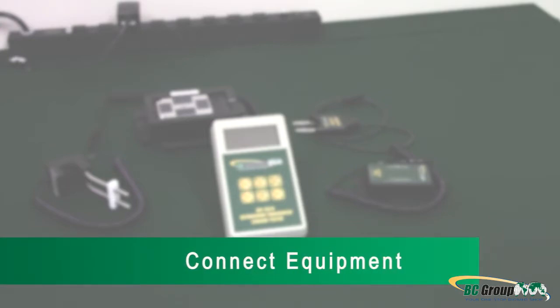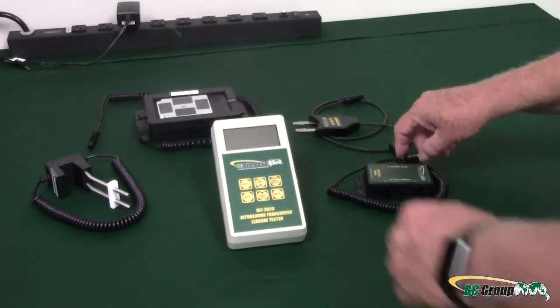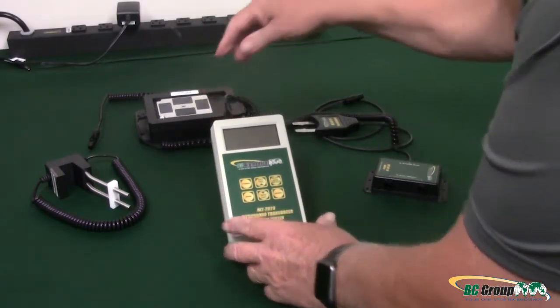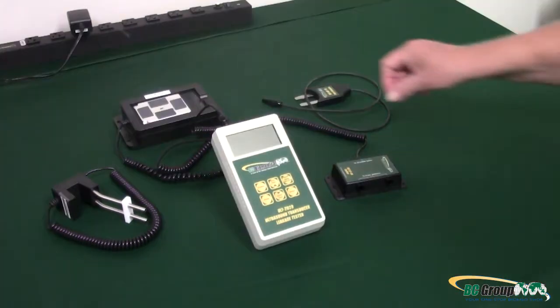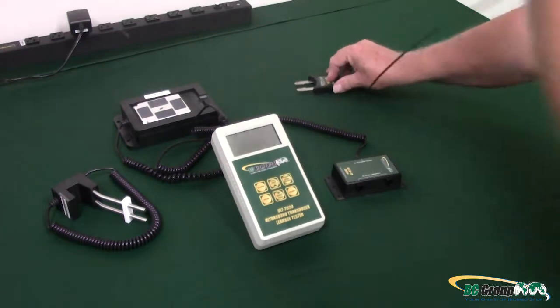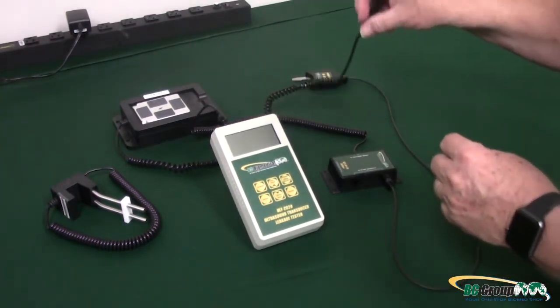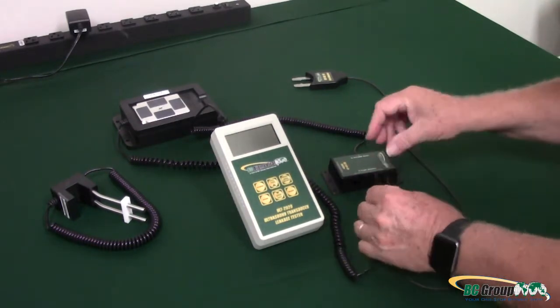Step 2: Connect Equipment. To start, plug the splitter into one of the two ports on the top of your Ultrasound Leakage Tester — you can use either port. Plug your Fork Adapter into one of the ports on the splitter. Then plug your Ultrasound Leakage Adapter into the other port on the splitter.